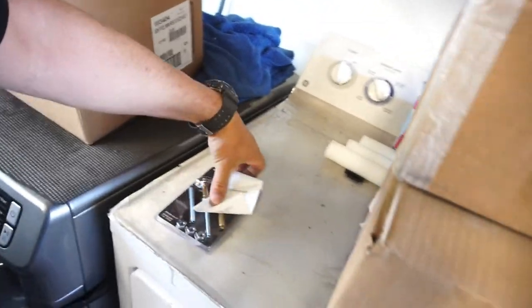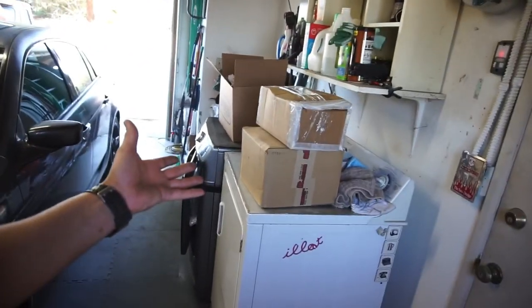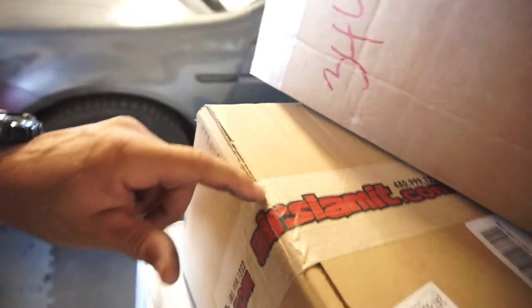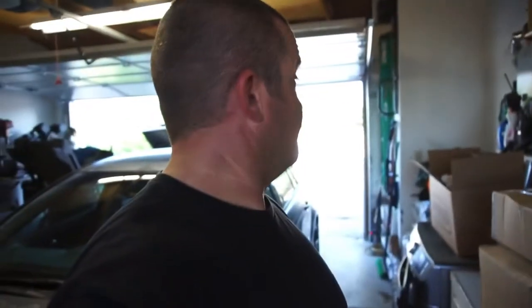All right guys, that's going to be it. Stay tuned for the next video where I'm going to open up these two boxes and see what's in them. One of them says 'Air Slam It' — don't know what it is but you can find out in the next video. Thanks for watching, thanks for subscribing — you got me up to seventeen hundred subscribers, woohoo!